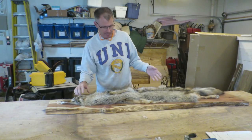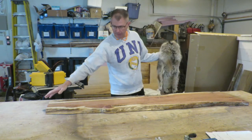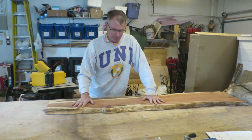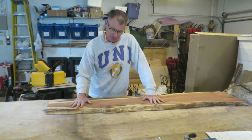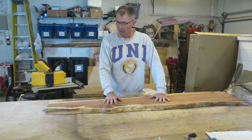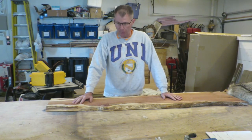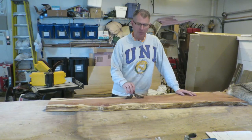I've got this eastern aromatic cedar live edge already cut to the length I want. It's got saw ridges in it. I'm not going to send this through the planer — all I'm going to do is sand it down. I want those saw ridges, I just want to smooth it up a little bit. Then I'm going to seal it and put shellac on it. I'm not going to stain it — I like the red.